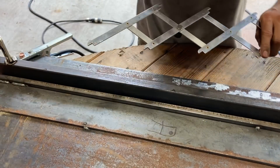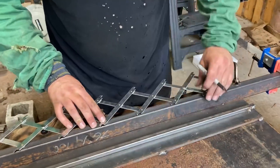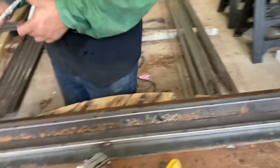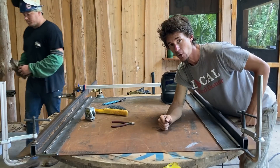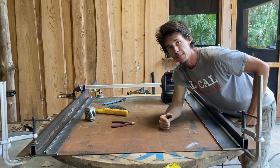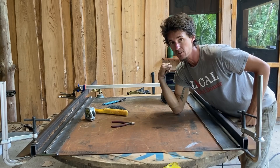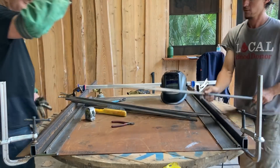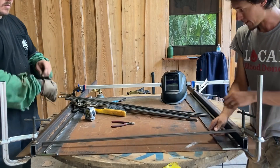Go ahead and mark, and we'll do the rest once we get down there. Big Tom's going to do the same on his side. Now that we're all marked out and ready to go, we're going to start setting our pickets in and welding them one by one. Because everything's clamped up to our jig, I'm not worried about movement, so we're just going to continuously weld these things.